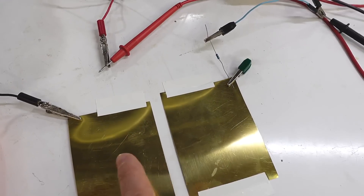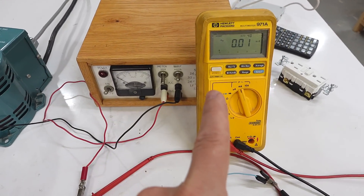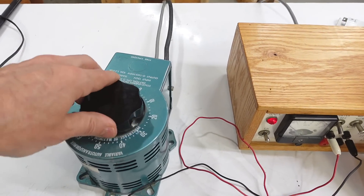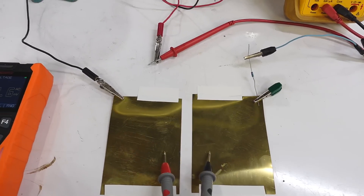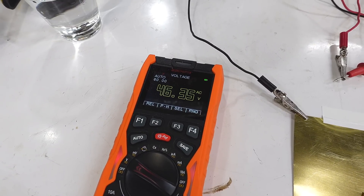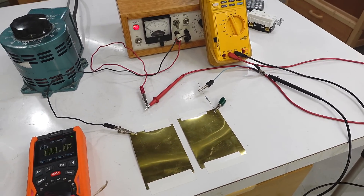Now I've got 2 pads hooked up to the same power supply and variac with this to measure the current, and I've got it set so that even if I turn the voltage up to maximum, the voltage between the 2 pads only goes up to 46 volts, which is considered safe by OSHA standards, so you don't need any insulation for that kind of voltage.